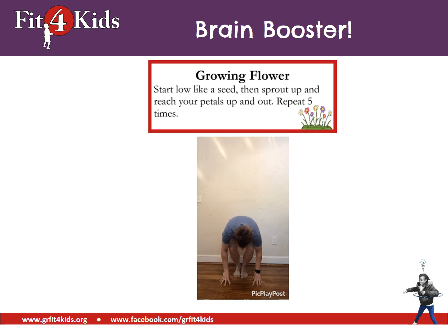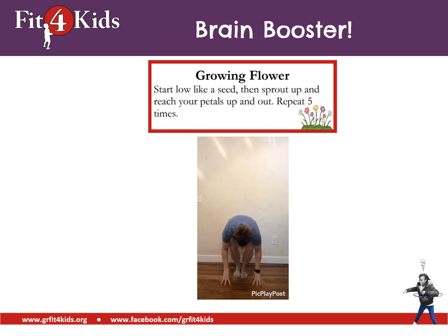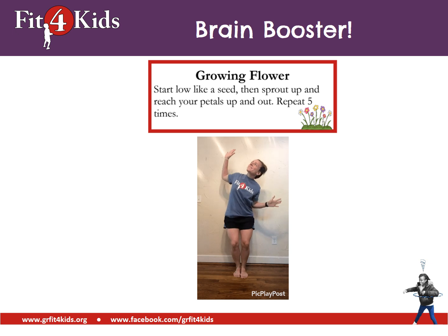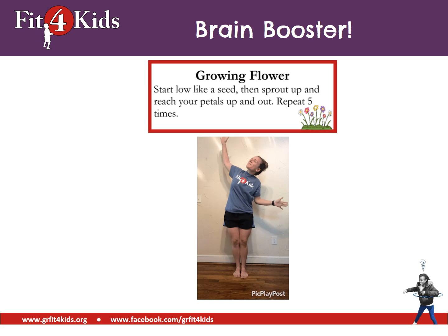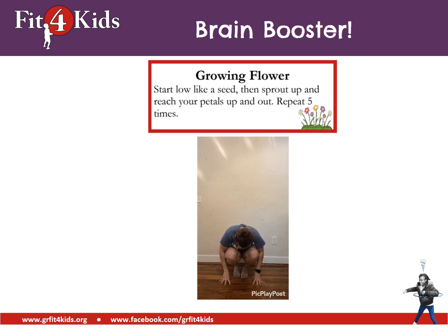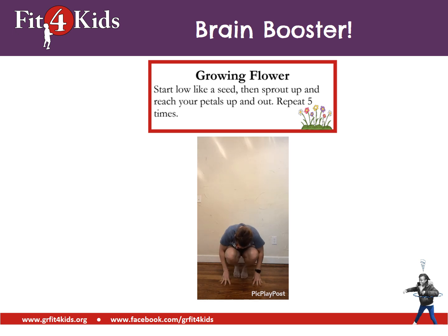Now let's do a brain booster. We're going to be a growing flower. You'll start low like a seed, then sprout up and reach your petals up and out. Reach up. Grow. You're a beautiful flower. Go ahead and do that four more times. Hopefully you feel like you have more oxygen to your brain and your brain is boosted up.